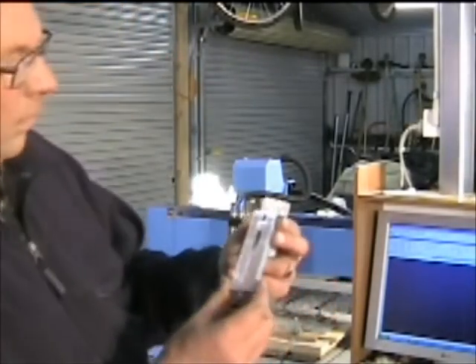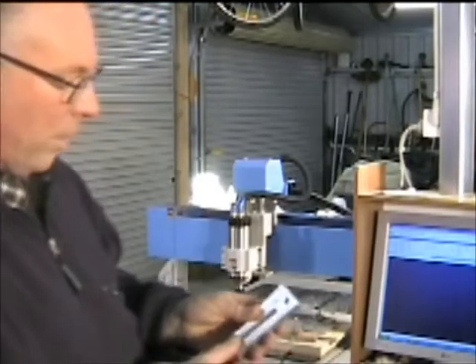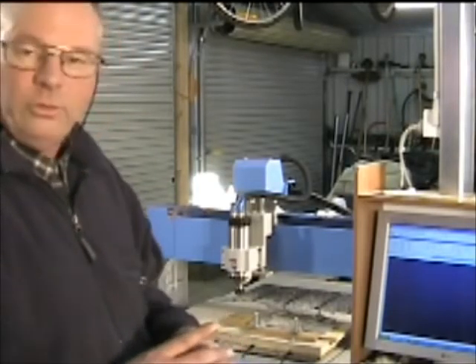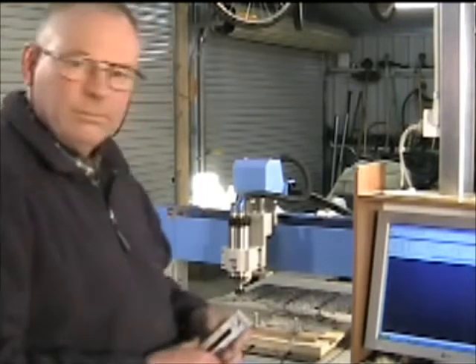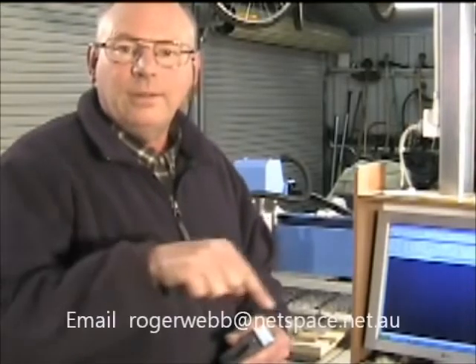There's the finished article. They're not bad for the first cab off the rank. I hope I've interested some of you out there, and if you have any questions or requests I'll do my best to accommodate you. Feel free to email me — hopefully my email address is somewhere down on screen. I'm going to try and put one of these up every month, or every fortnight if I can find the time, and hopefully I'll get used to this camera work. See you again next time.